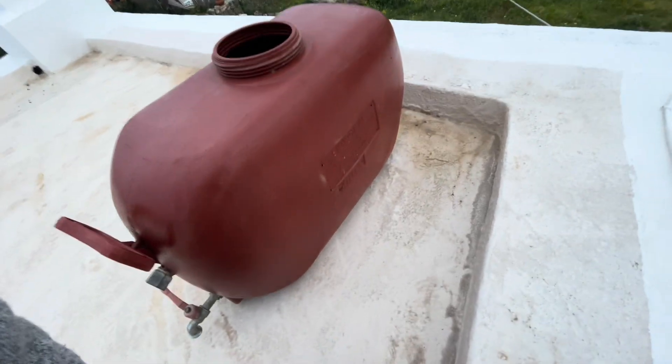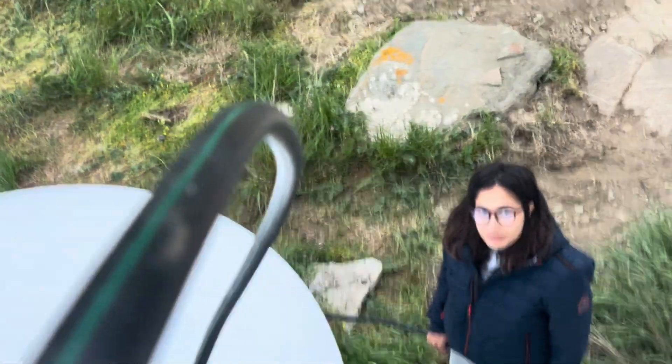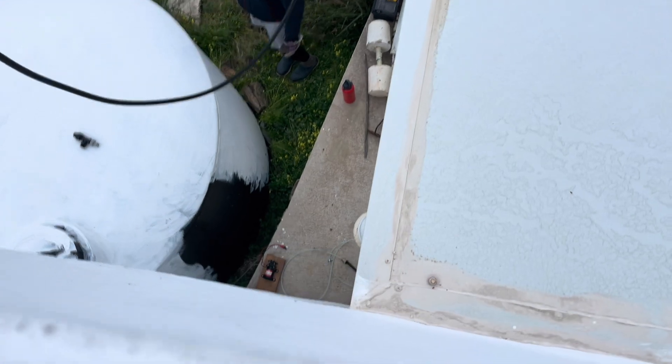So I'm on the roof and this is going to be the little tank — it's only 70 liters, but that's enough for what I'm trying to do. Marina is helping me with sizing up how long this is. Marina, I want you to put that next to the outlet of the pump.